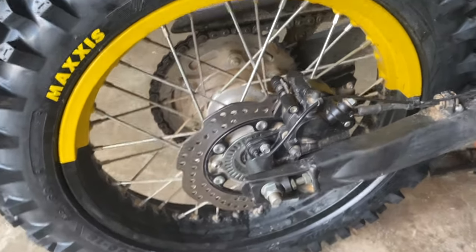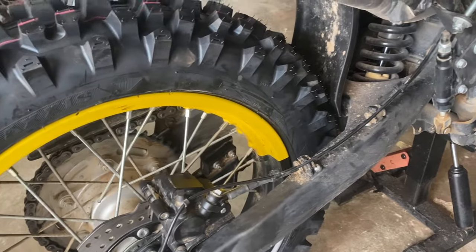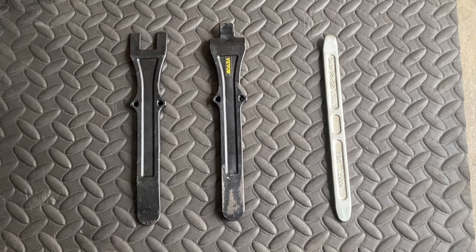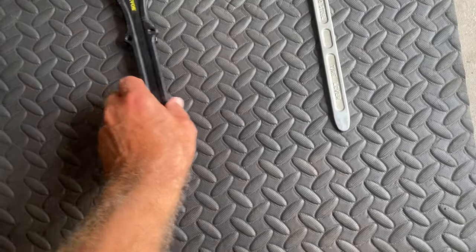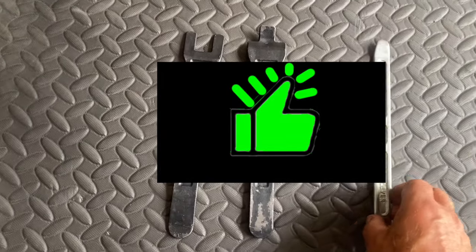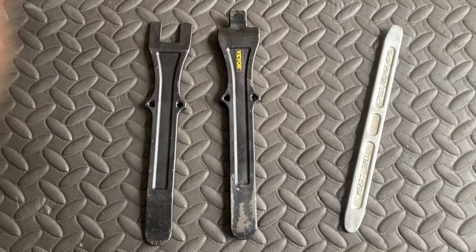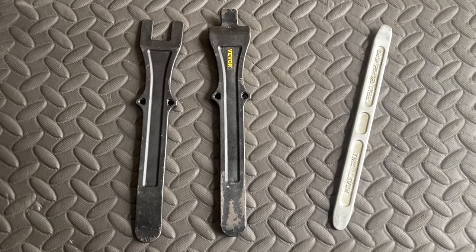Another thing I was reminded of while doing this job is that my wheels are actually yellow and black — not brown — which is quite amazing. I'd forgotten all about that. A good thing about doing this in the garage is I was trying out these tools I'd bought to see how well I'd get on taking tyres on and off. I've got these bead breaker sets — double-ended tyre levers and bead breakers — and they actually work a treat. I carry these on the bike. I also carry a spare short tyre lever, but for taking both tyres on and off I only needed the two. It's worth carrying.